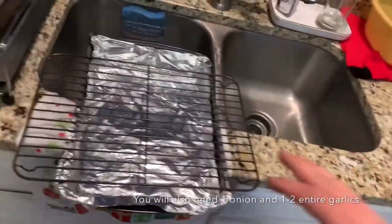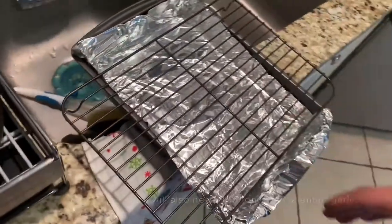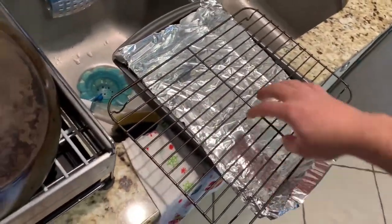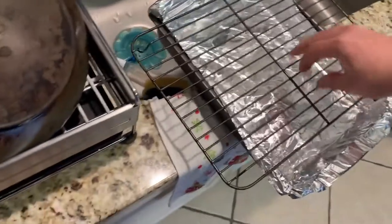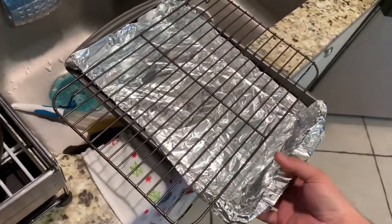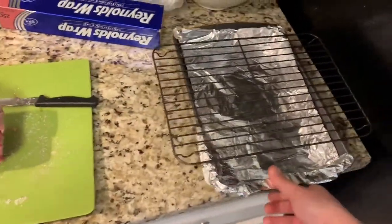And for the pan — if you have one of those turkey or rib roast pans that have it raised in a pan, use it. I haven't ever bought one, I don't know why. I always makeshift something every time. But this is going to be my pan setup.